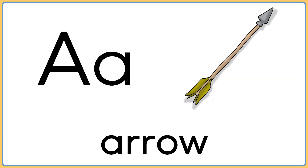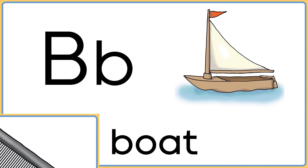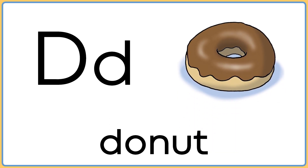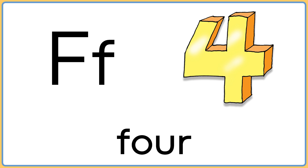A is for arrow. B is for boat. C is for comb. D is for donut. E is for envelope. F is for four.